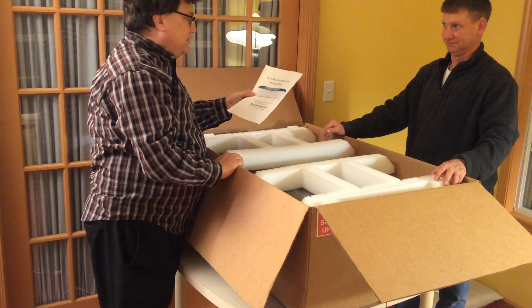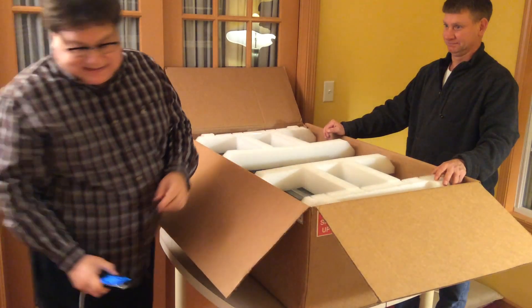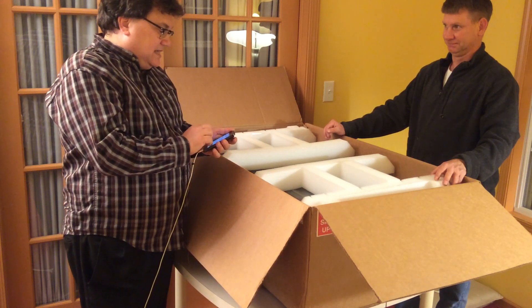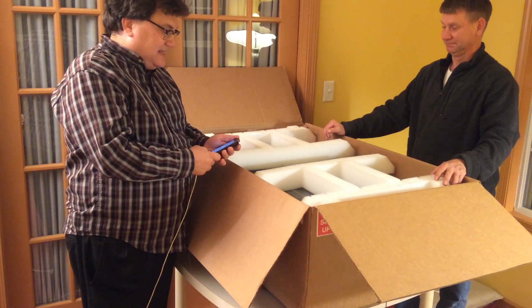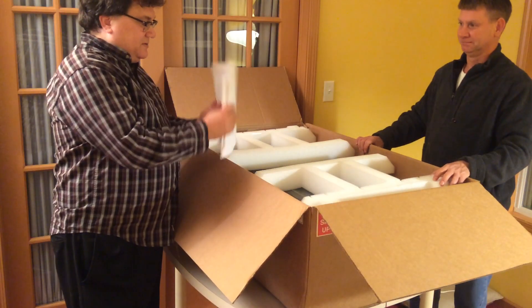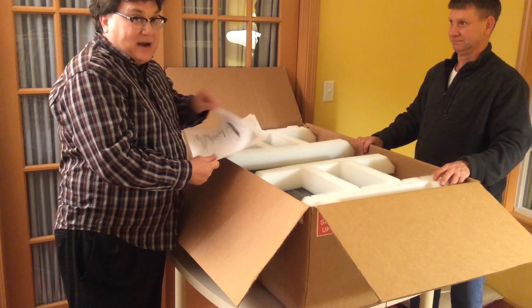Go to the app glowforge.com from your phone, tablet, or computer before you unpack these boxes or do anything else. That gets you to the user manual. I had that ready to go, which I had already, thanks to Rita and the Glowforge team, a copy — and I read through it.